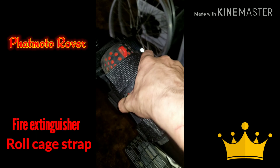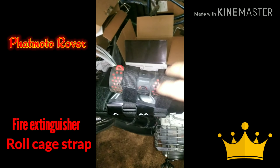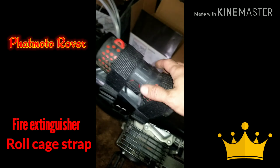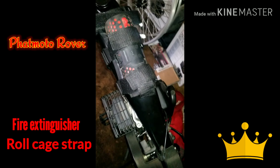This speaker is going nowhere ever unless you unstrap it. So if you have a JBL Charge, a JBL Flip, a Beats Pill, any circular portable cylinder speaker, it will strap right in there with no problem and it will go absolutely nowhere.